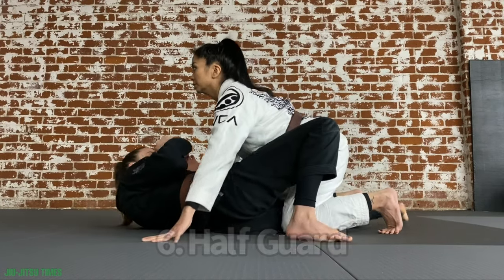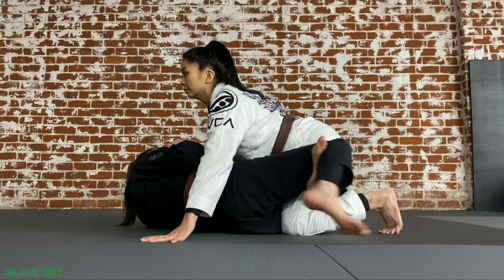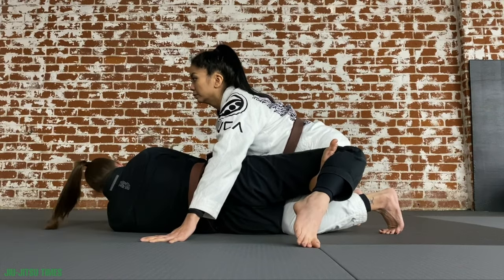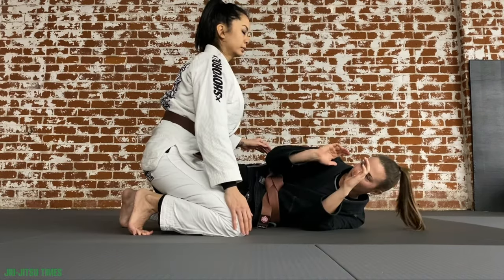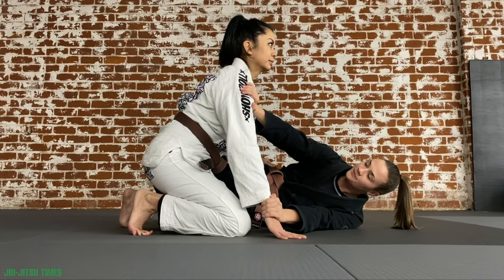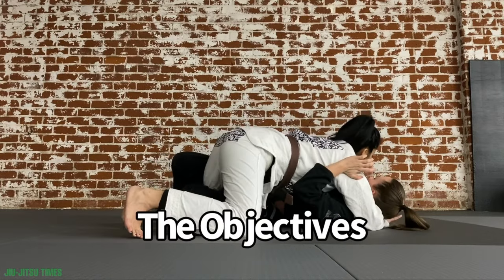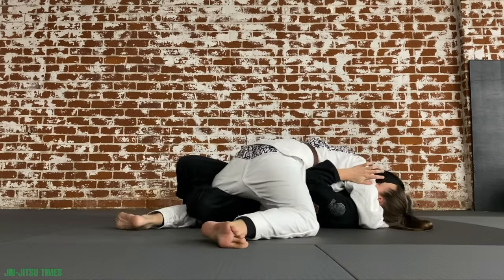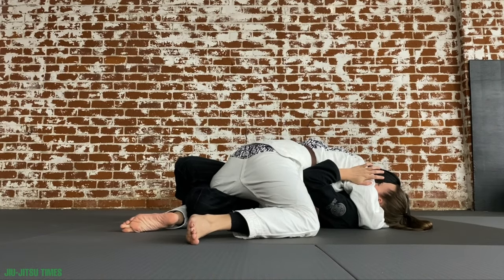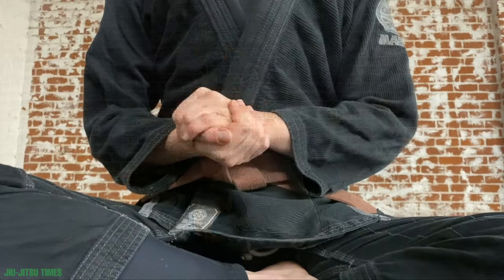Half guard: you are doing what is called a triangle on your partner's leg, and you are getting on your opposite side ready to block your partner's cross face. You block the cross face by framing on their shoulder and their wrist to ensure you can stay on your side, keep comfortable distance, and not let them come in and squish you with their cross face and underhook. Partner on top: your job is to pass the half guard by getting your leg free and controlling your opponent. Partner on the bottom: you can either sweep and come up to the top, or recover your full guard.